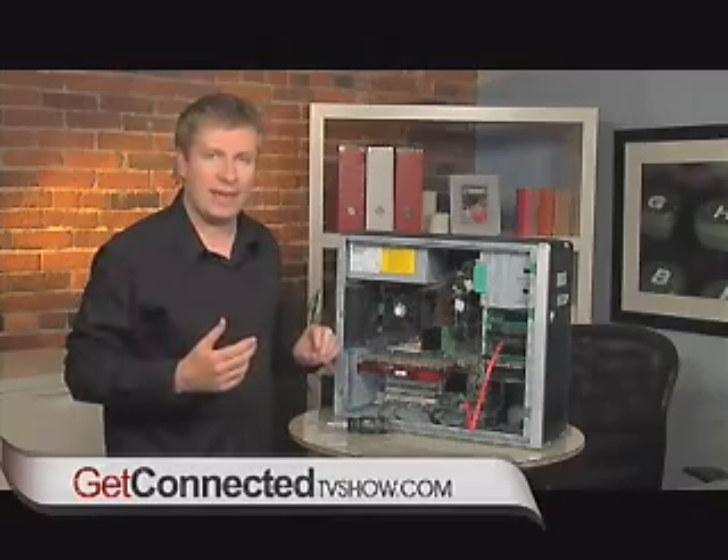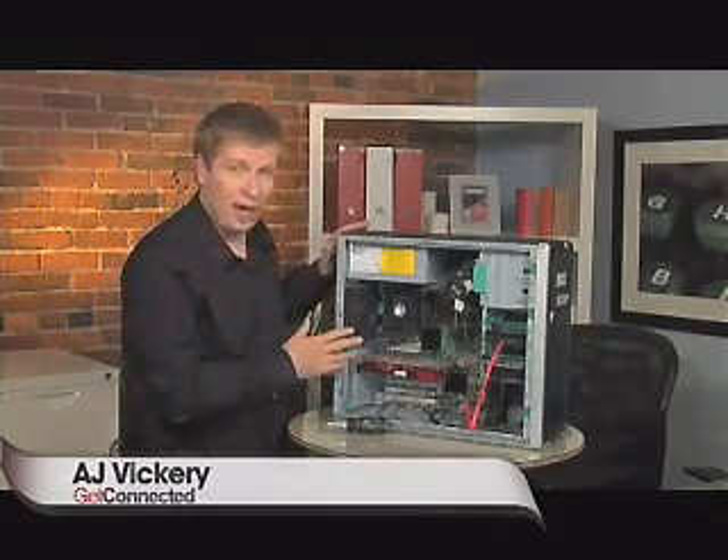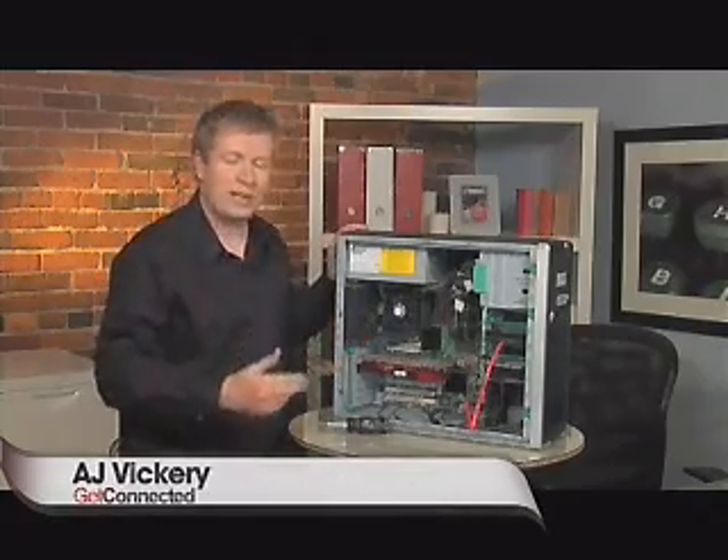I simply turn on the computer. The CMOS will automatically detect that there's a drive there. This one is going to be set up as a slave to my master, so that means it's going to be an additional drive, all ready to go. It's that easy to do an upgrade. There might be a couple of different steps depending on the type of computer you have, but overall we've got a one terabyte addition to our computer. We're ready to rock and roll.